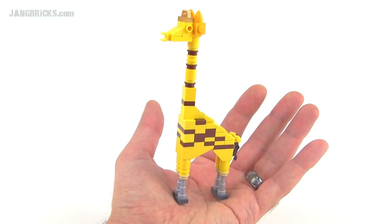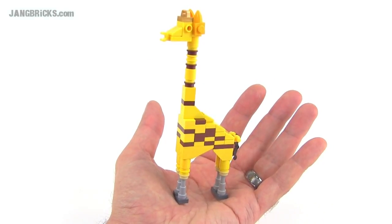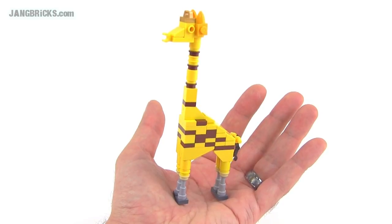Hey Lego fans, it's Jang here from jangbricks.com with the third version of my minifig scale giraffe — and this is the smallest one yet.